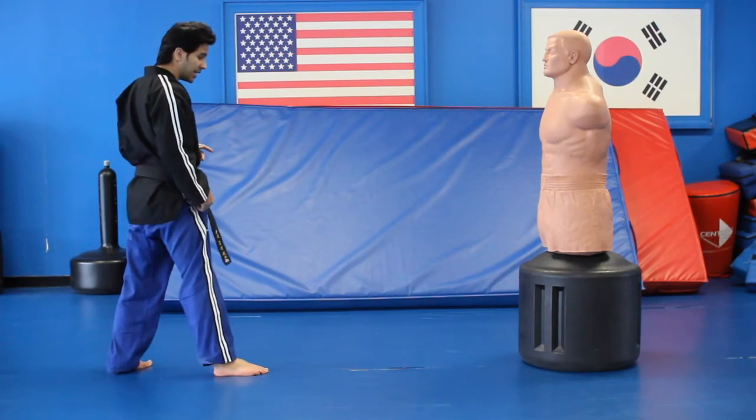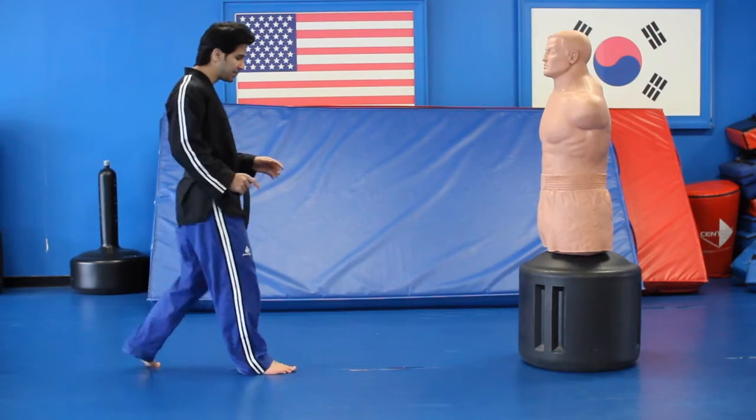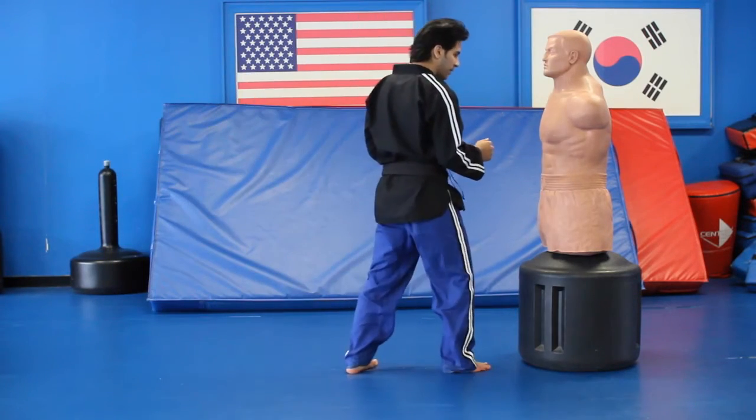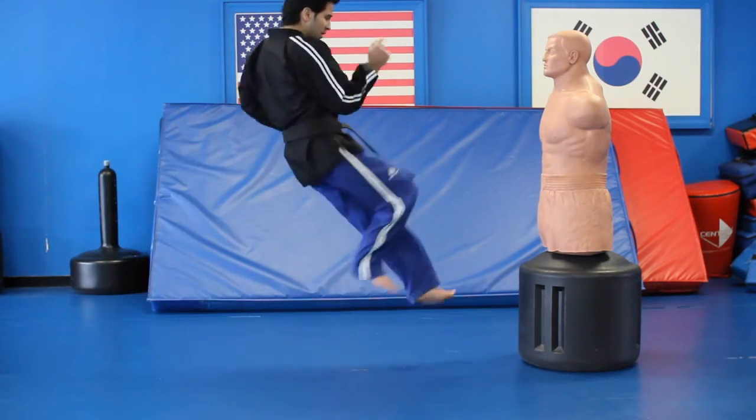The third step is when you're going to come up for the step, don't step — just keep your leg in the air, which gives it the skip. That gives you the momentum and the height also. So you go one and two.